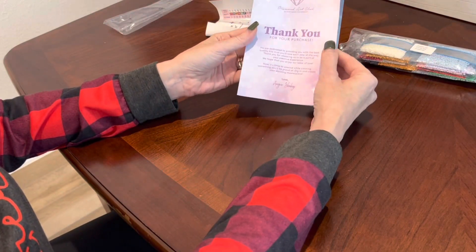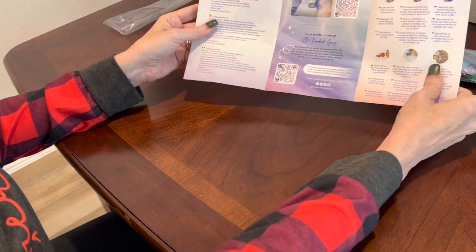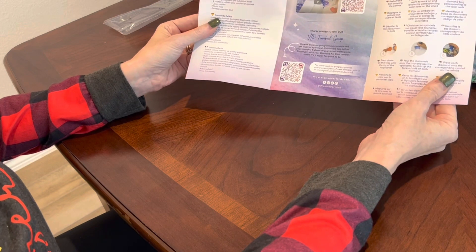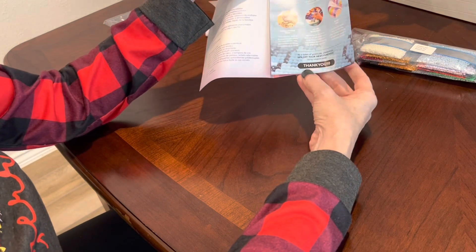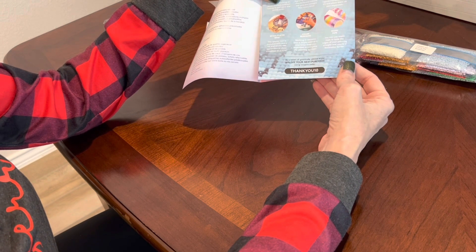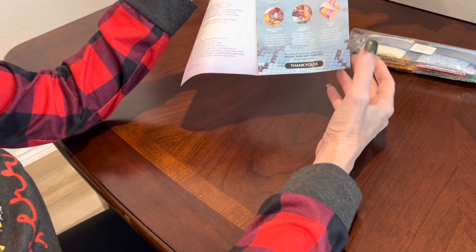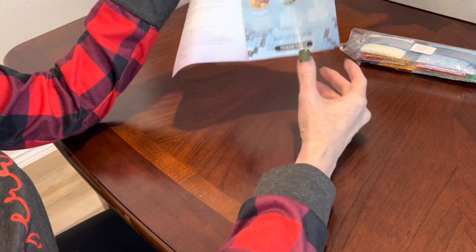You get a welcome pamphlet with a thank you from Angie, the CEO and founder of Diamond Art Club. Inside you get QR codes to a video showing you how to diamond paint, how to join the VIP Facebook group, instructions, tips and tricks, and a coupon code — thank you 10 — for your next purchase. Do not pay full price at Diamond Art Club; there are coupon codes all over the place. These hundred Black Friday images are also going to be discounted.